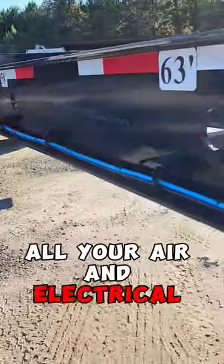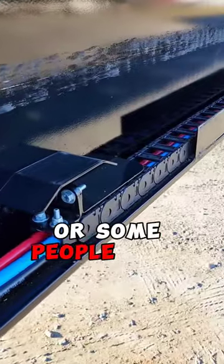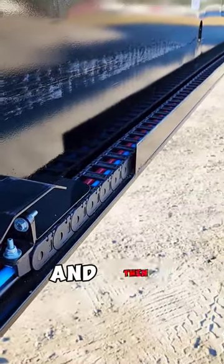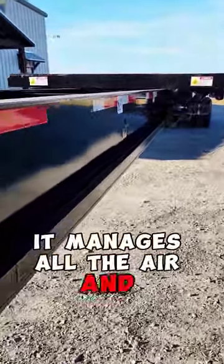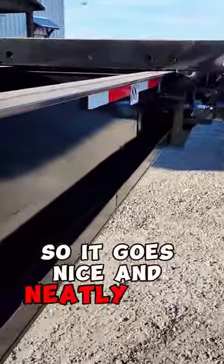All your air and electrical goes here into this e-chain — some people call it a cable track or a cable carrier — and that way when you're sliding back shut or opening up, it manages all the air and electrical for you so it goes nice and neatly into there.